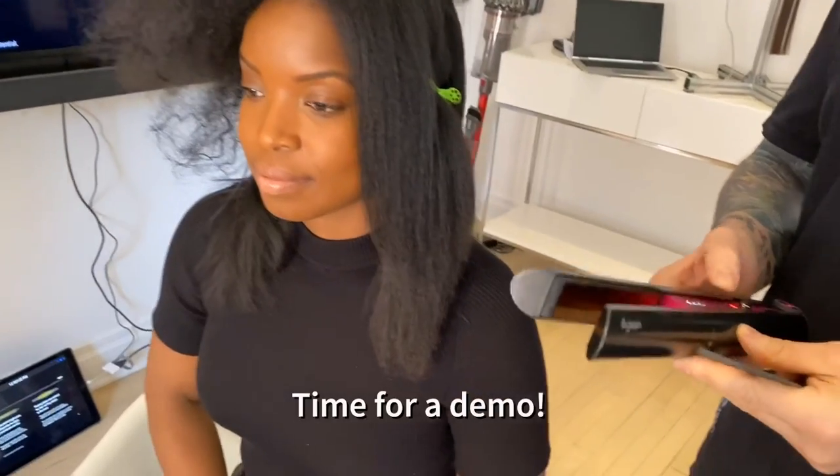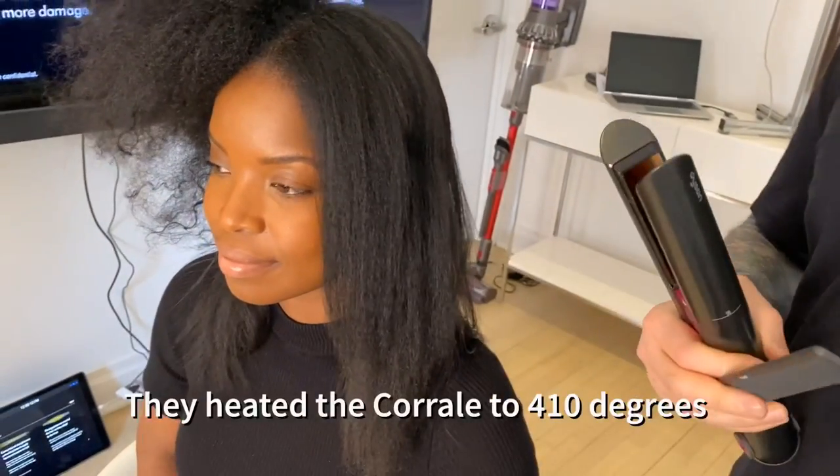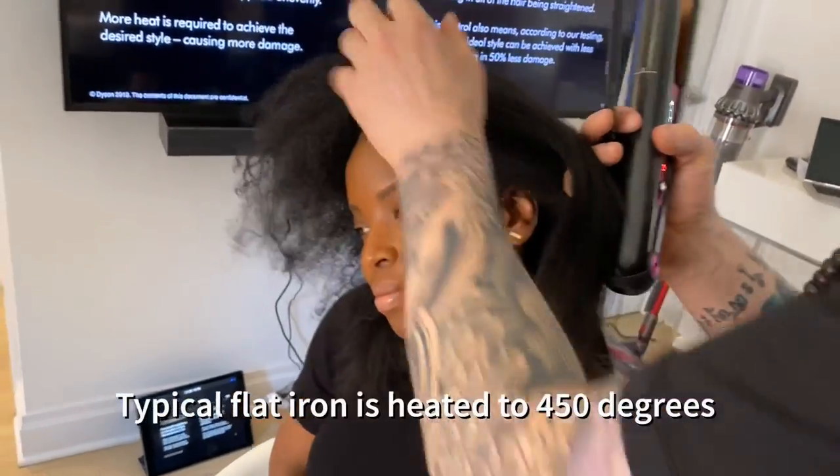So you're taking her hair from this to smooth. Even from here — if I used a flat iron at 450 degrees, I'd get the same result as I would with the crown at 410 degrees. It's got a little bit more hold in place too.